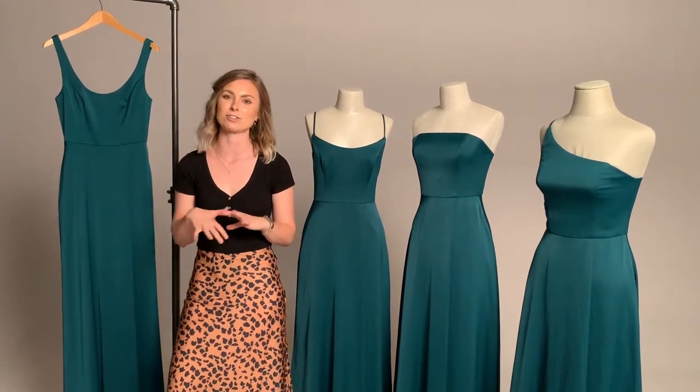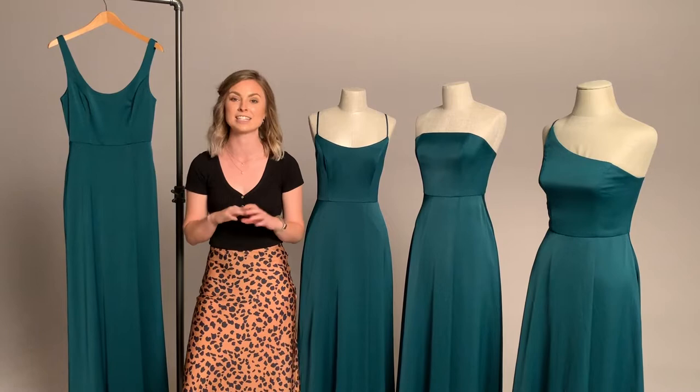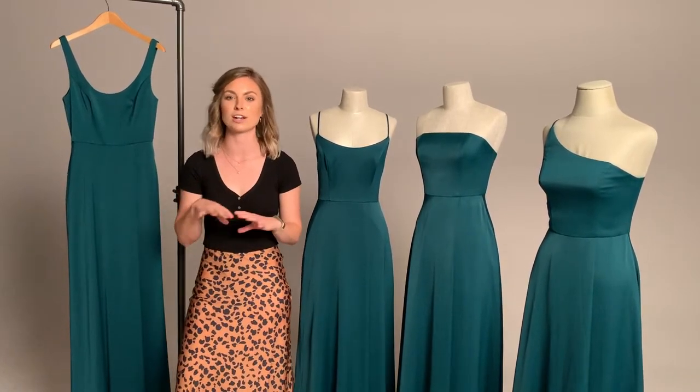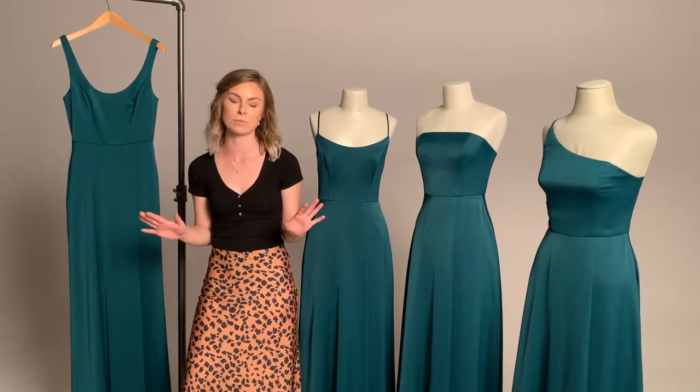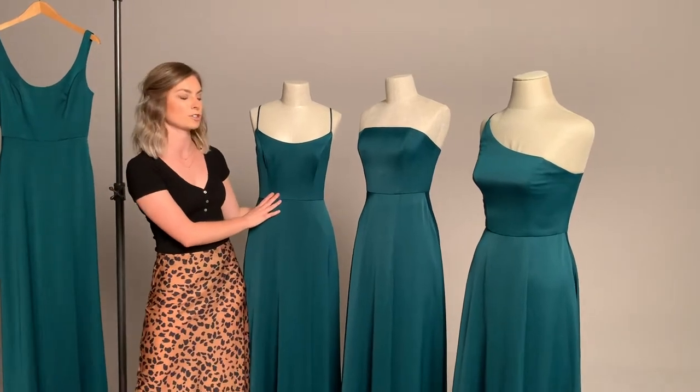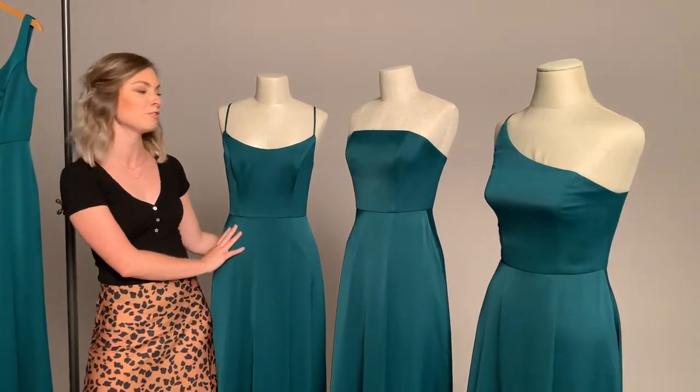It can be really difficult to find that one perfect dress that fits everybody in your party. So here at David's, we've made it really easy and simple for you to customize the options for your entire bridal party. Here we have a new dress that's arriving for spring — she will be arriving around November.